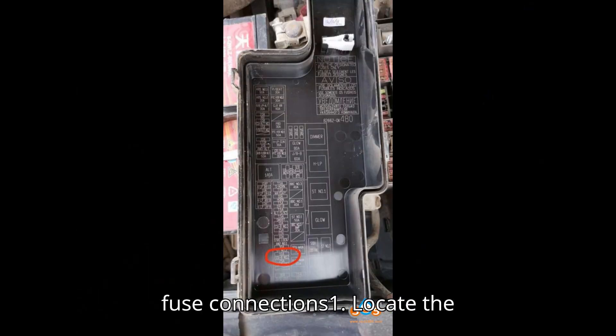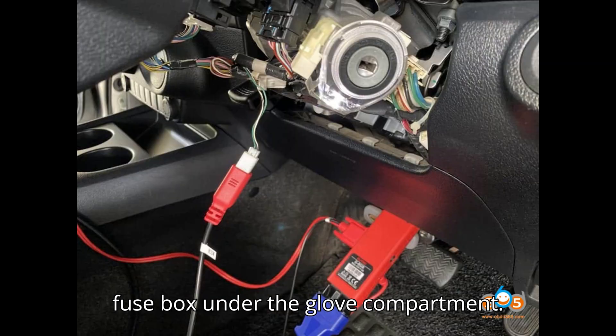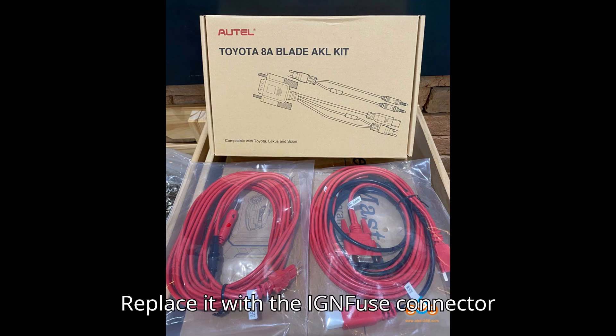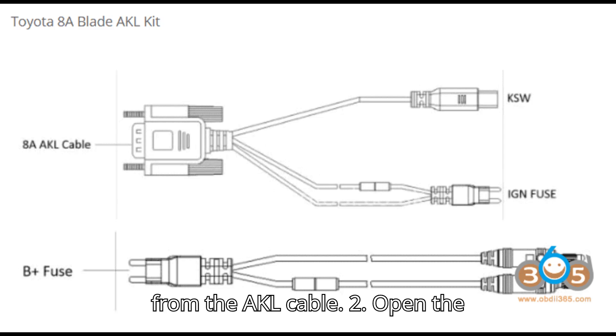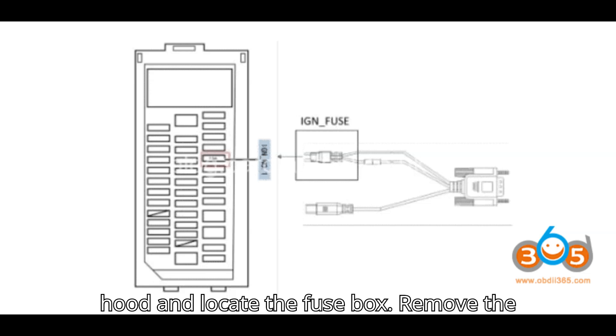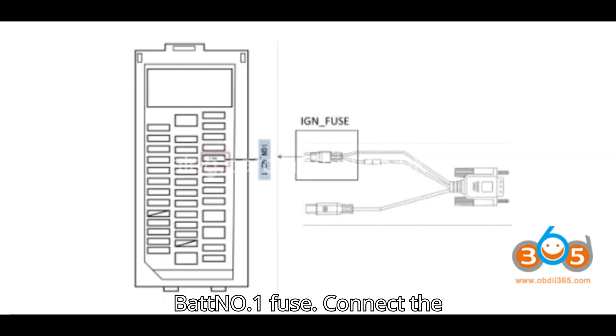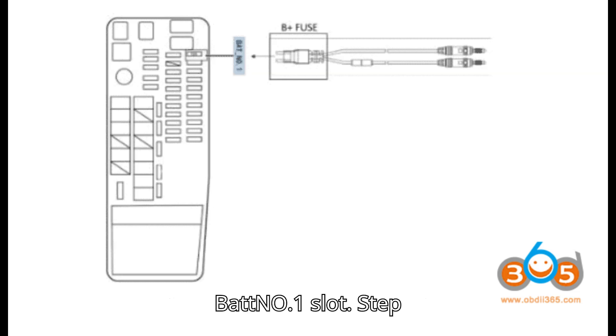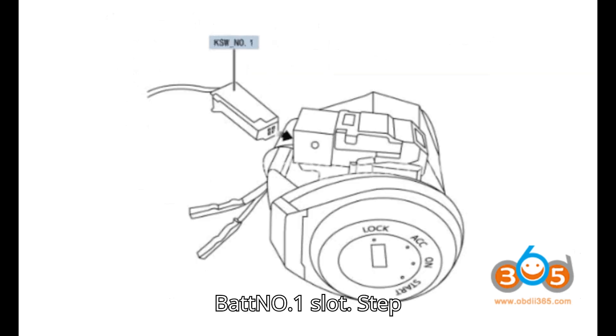Step 2: Modify fuse connections. 1. Locate the fuse box under the glove compartment, remove the IGN-0.1 fuse, and replace it with the IGN-fuse connector from the AKL cable. 2. Open the hood and locate the fuse box, remove the BAT-0.1 fuse, and connect the B-plus fuse wire from the AKL cable to the BAT-0.1 slot.